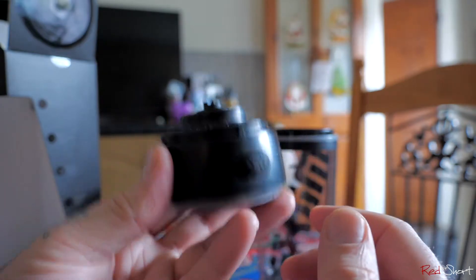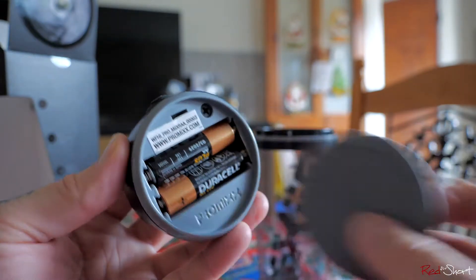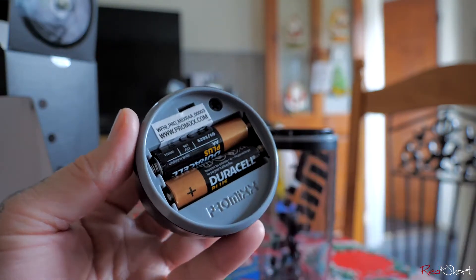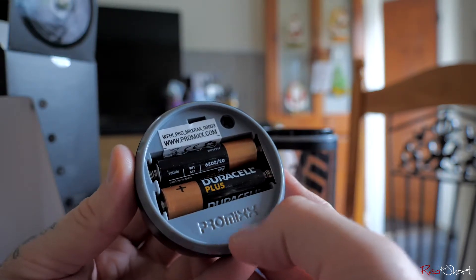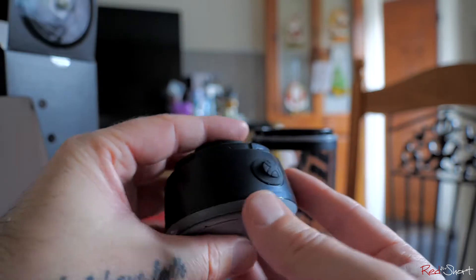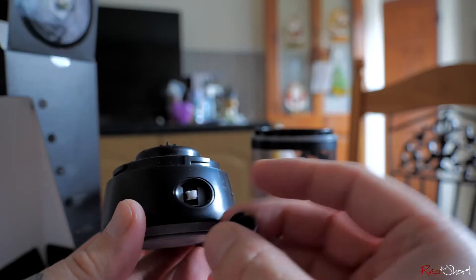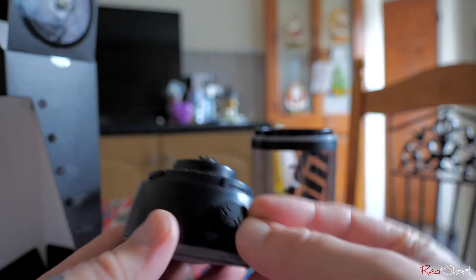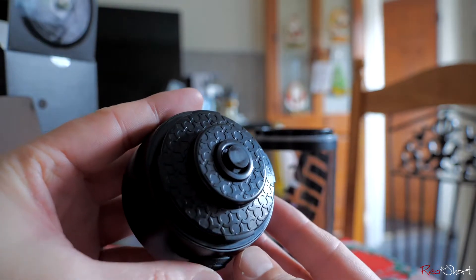The base has a decent weight to it. To get the batteries in, the rubber bottom comes off — pull it out. You don't want to get this wet — don't put it in water because the base is not water-sealed. There are two batteries to throw in, then pop the cover back on. There's a button on top — there's also a cover that pops off; I thought it was a charging port but it's just a switch. It's a shame that pops off so easily as you might lose it.